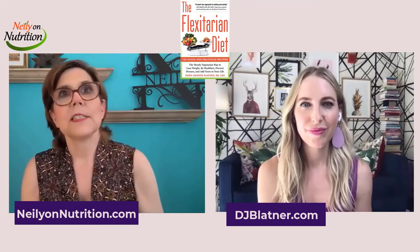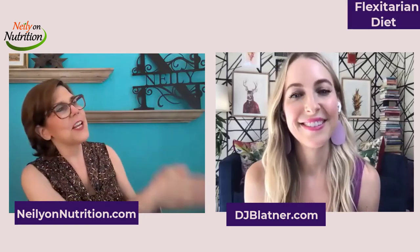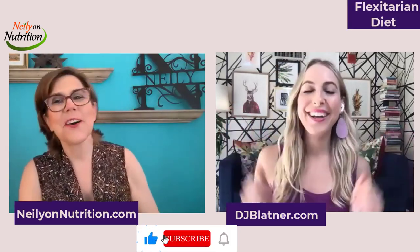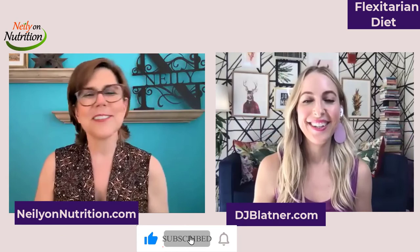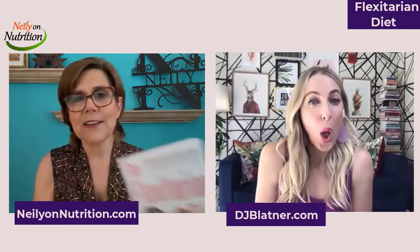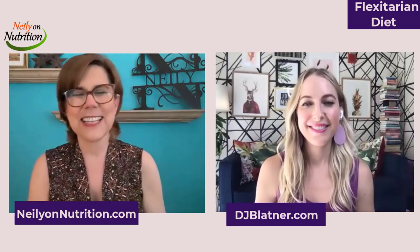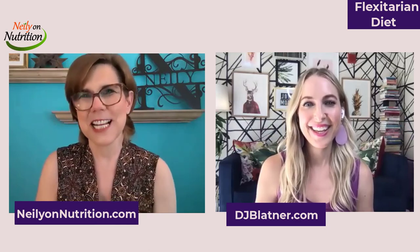So there are some meal ideas that I want us to get into, but I want to save that for the next video. Watch here for some practical meals for breakfast, lunch, dinner, and snacks from DJ Blatner's book The Flexitarian Diet — flexible eating with a more plant-based diet. Thanks for watching Nealey on Nutrition. We'll see you in the next video. Take care.